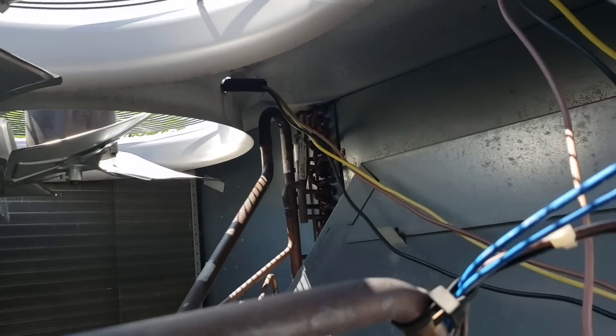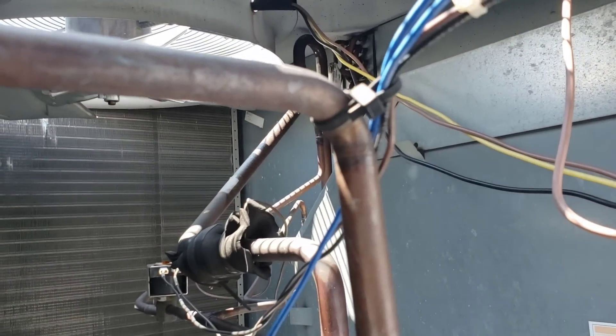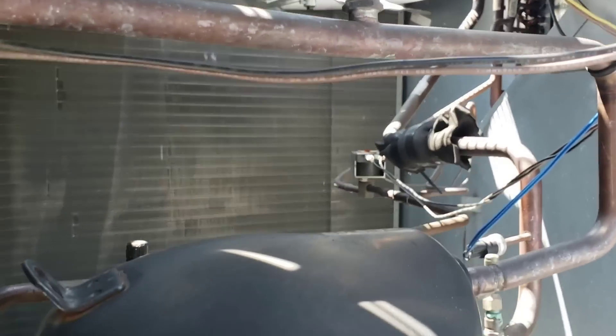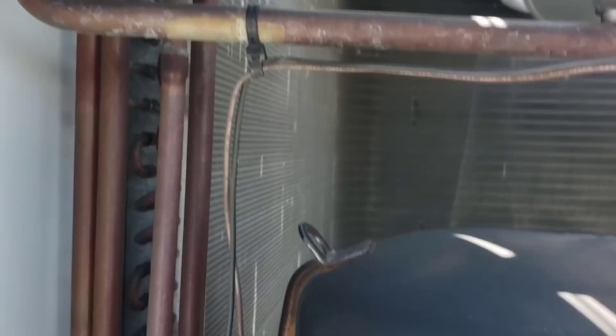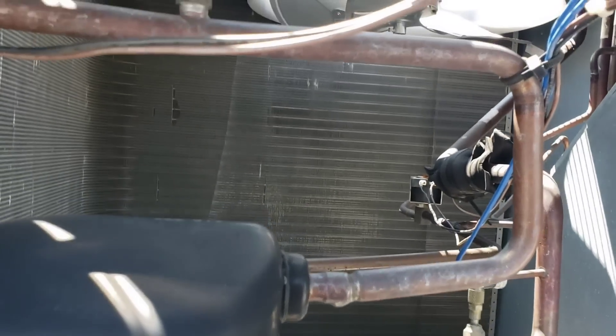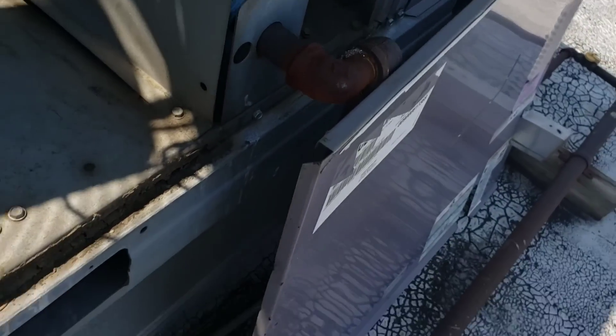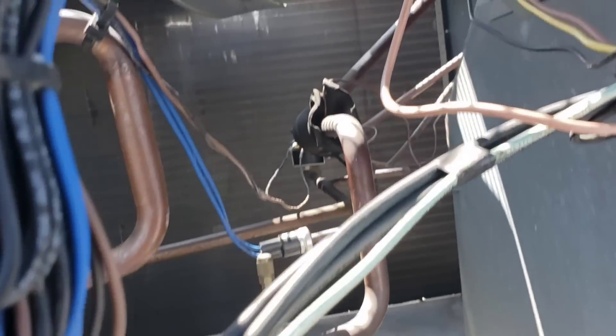The evaporator over there looks like it's sweating a little bit. I'm gonna have to stare at this for a few minutes to make sense of all this because I haven't seen a setup like this before. Is this a heat pump? Is that acting as a reversing valve? I have no idea — can't imagine that's the case since it's gas fired.